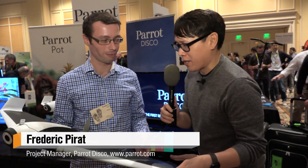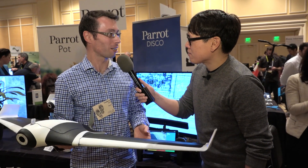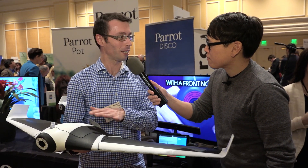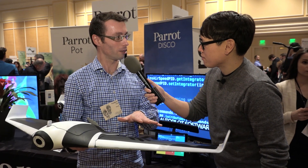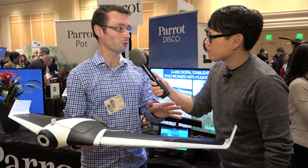Frederik, you are the project manager of the Disco. It's a new prototype, the latest drone from Parrot. This time it's not a quadcopter — obviously, it's a flying wing. The first ready-to-fly flying wing. There are three main parts: two wings, one body. You just have to plug the two wings on the body, pull around the product, and that's it — you are ready to fly.